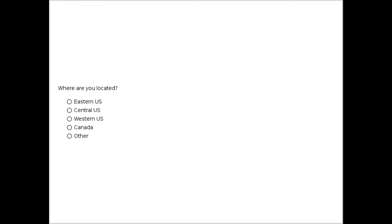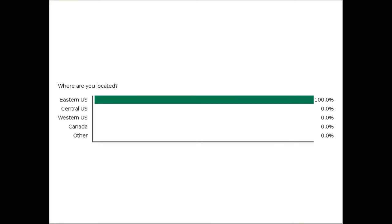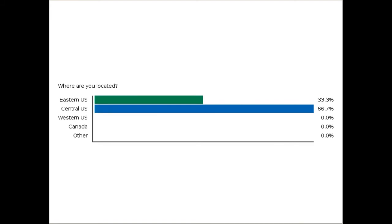Before we get started, I've got a quick poll to get a sense of where you are. We're always trying to figure out the best times for people in different parts of the country, so if you could let us know what part of the U.S. or Canada you're located in, we'd appreciate that. It looks like most of you are located in the central U.S. This webinar is scheduled to be around an hour.